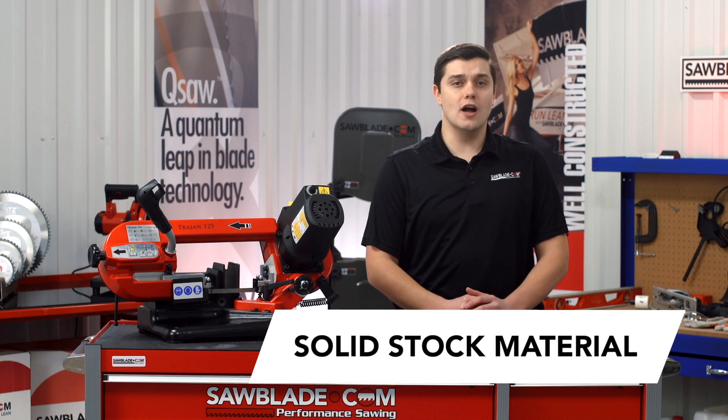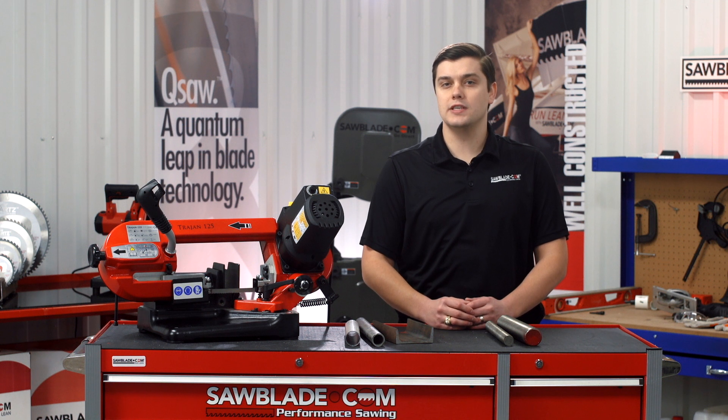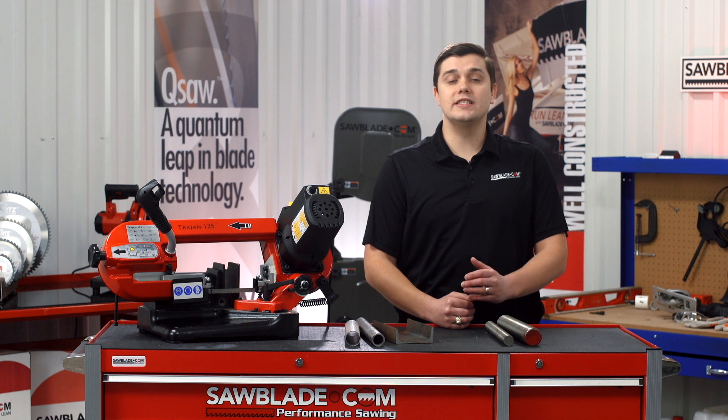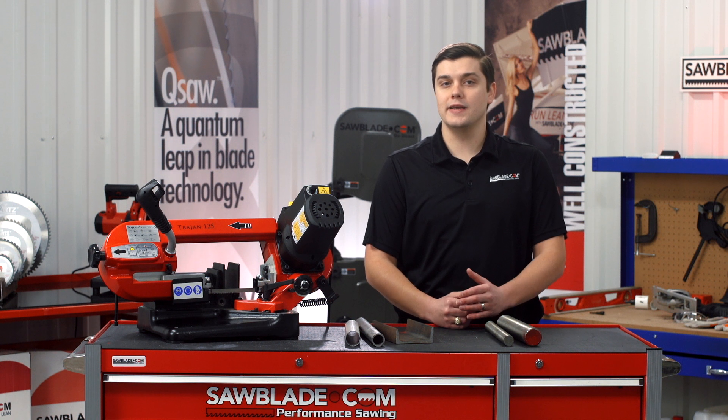Now, switching over to solid stock materials: for an inch and an 8th diameter and under, we suggest an 8-12 TPI blade with a speed of 3. And for an inch and an 8th diameter and above, we suggest a 6 TPI blade with a speed of 2.